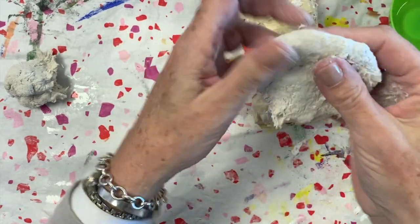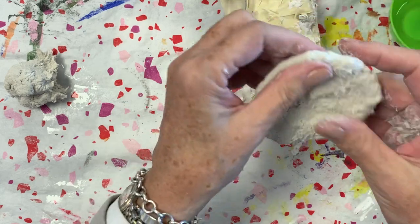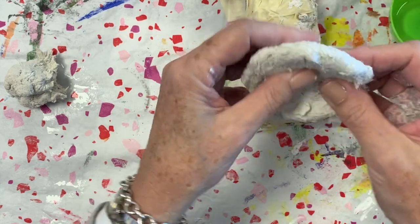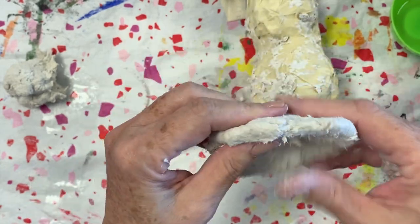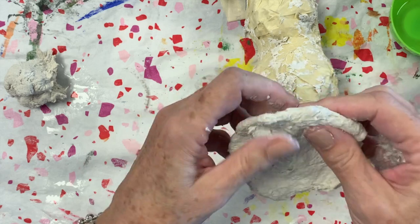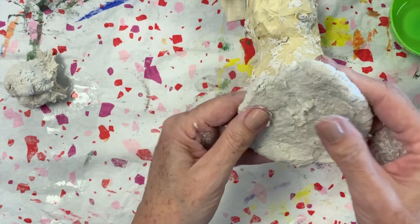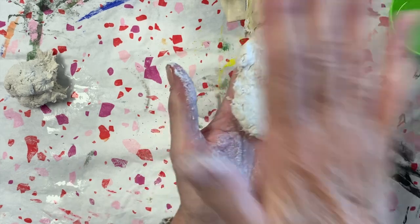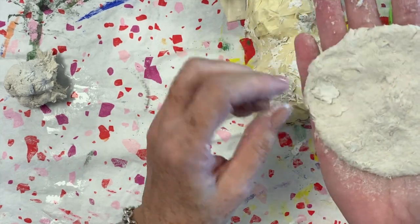The clay should be malleable, meaning that you can hold it and shape it in your hands. You're going to get residue on them, but it's not so terribly sticky that you can't work the clay. If it is really sticky, then you need to go get some more flour, cover your hand in it, just kind of dust your hand, and then work it into the clay so that you can handle it.